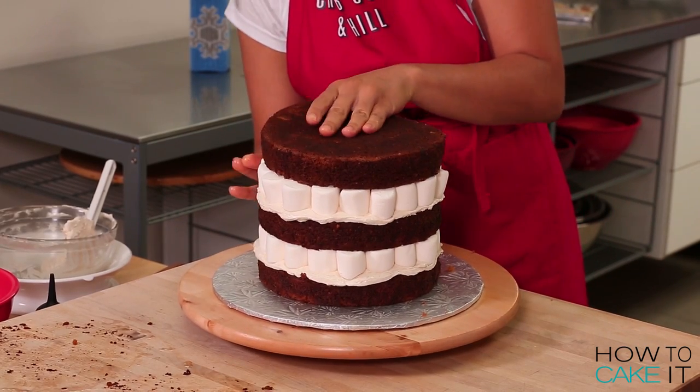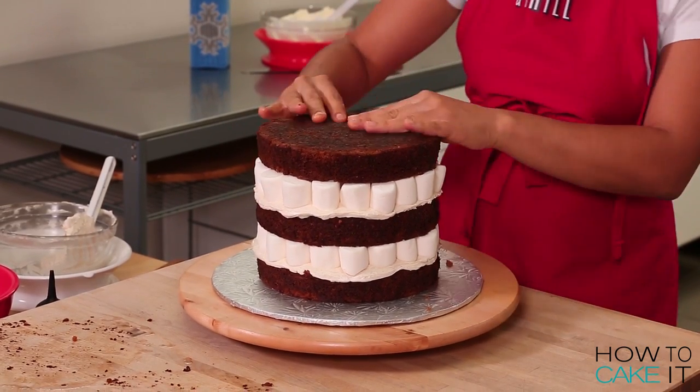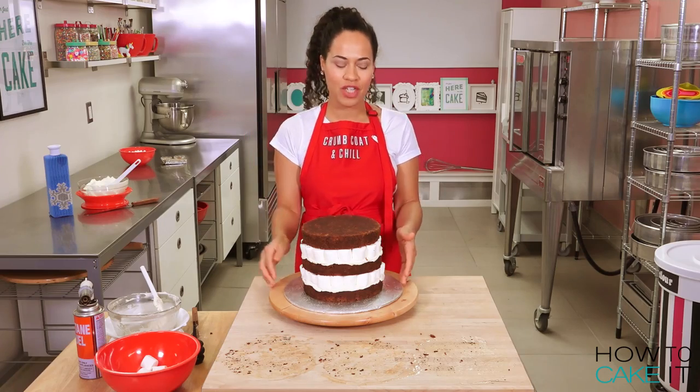Before I do anything else to this cake, I want the buttercream in the center to firm up, so I'm going to place it in my fridge to chill.